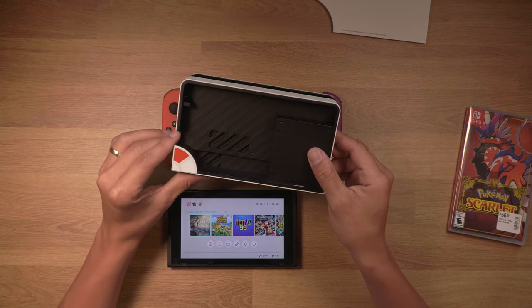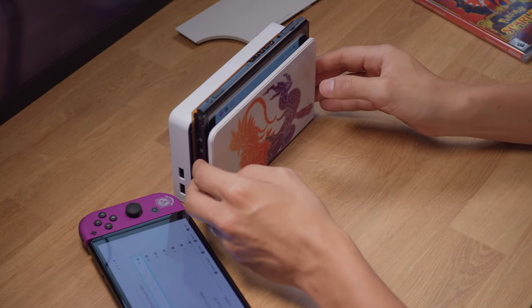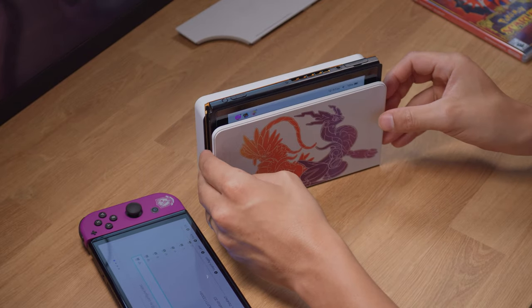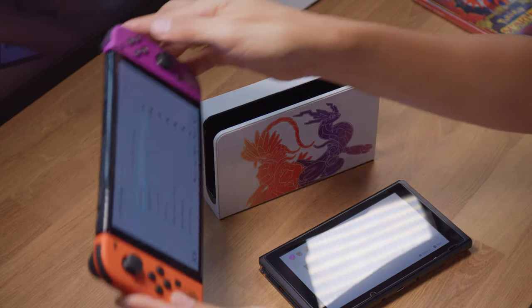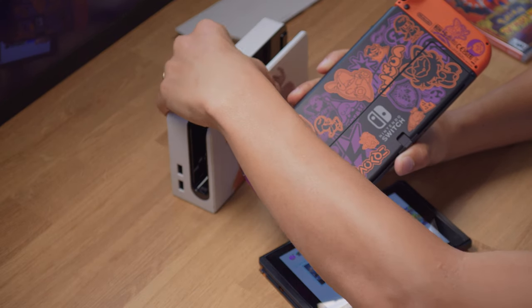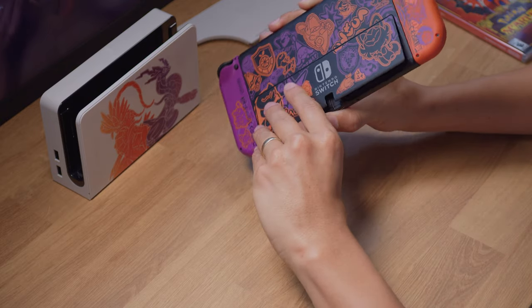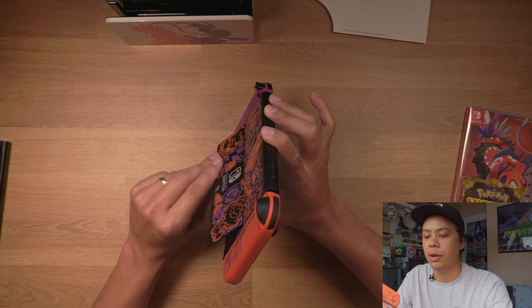I'll definitely be keeping this one. I was curious if the regular Switch is gonna fit in the dock — it does. At least they did that; how annoying would that have been? So the old Switch does fit in the new dock, and that means the new Switch should fit in the old dock as well. Let's see how well the stand works.